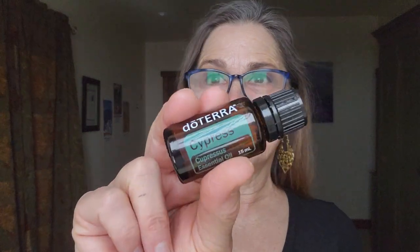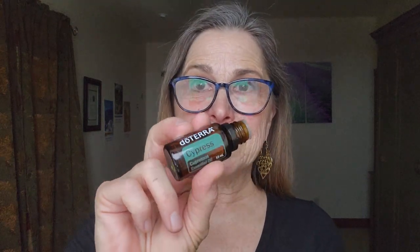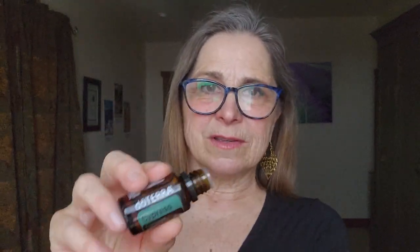Partway through the class, I'm going to introduce the second oil I grabbed, which is cypress essential oil. This is considered the oil of motion and flow. I love using it as a massage therapist because it does help move fluid through the body faster. If somebody is having any kind of muscle contracture or cramping, cypress essential oil is a wonderful choice to apply to the body.